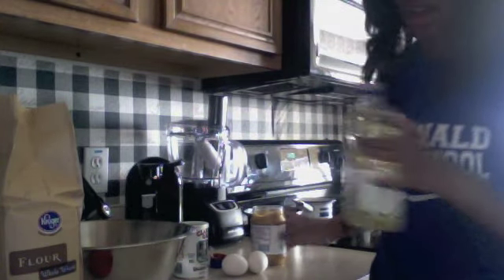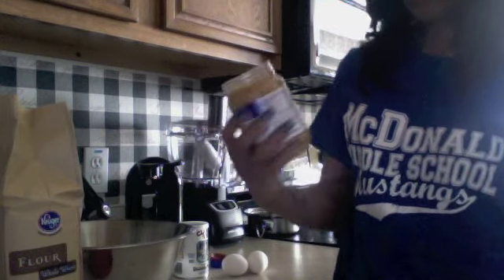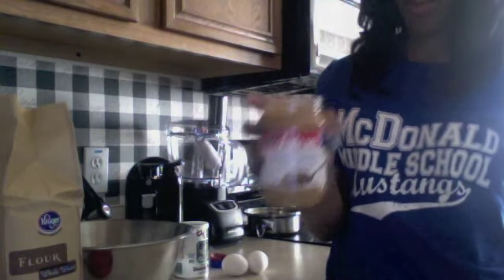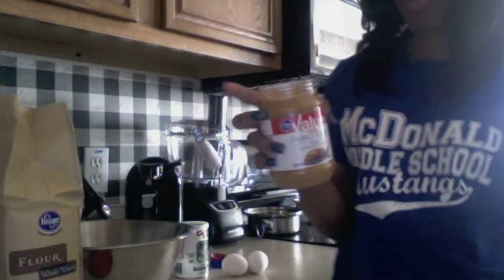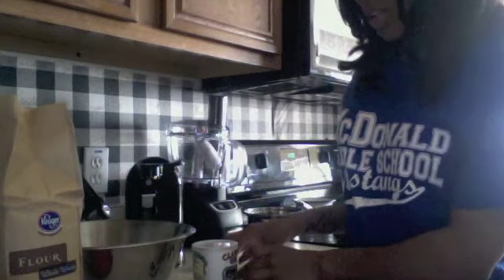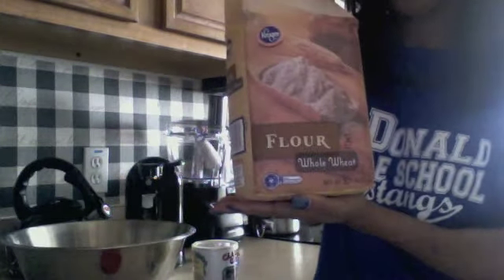The peanut butter bites recipe calls for vegetable oil, peanut butter with no sugar and no salt — like regular peanut butter. That's why I got Kroger Value, because you don't want to kill your dog. You'll also need baking powder, two eggs, and whole wheat flour.